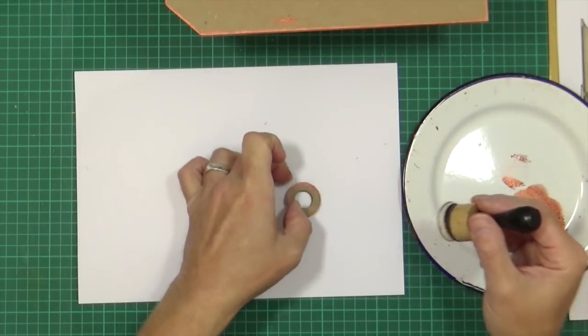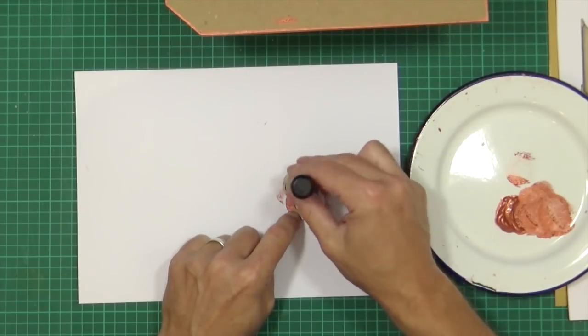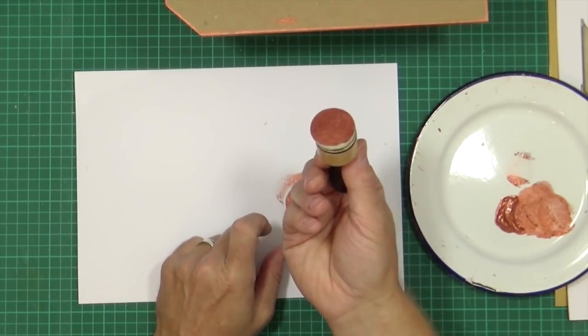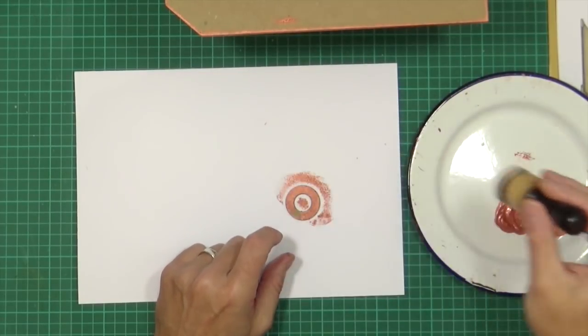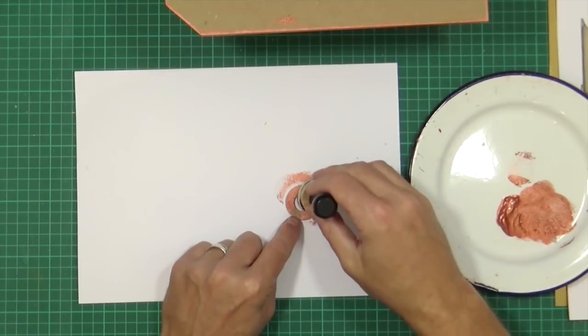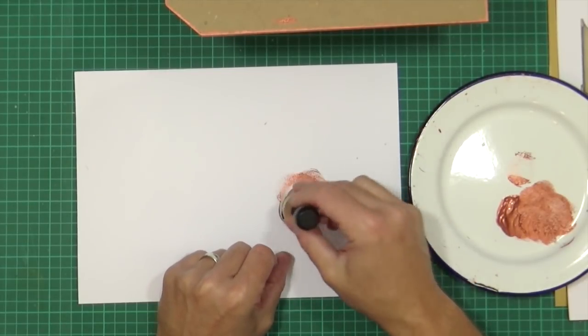Just pop it on the paper there and give it a quick spounce. Yeah, we love that word. People ask me how I get the effect on the machines of beaten copper. I just use the sponge daubers — what are they called? Well they're ink blending foams, aren't they? But they're brilliant for spouncing.